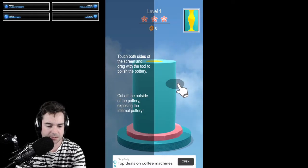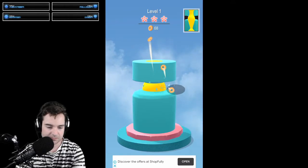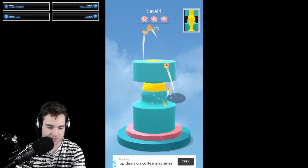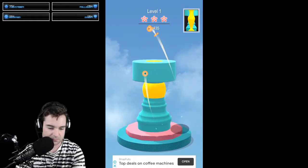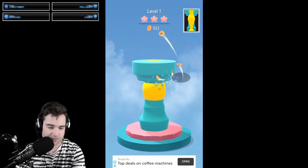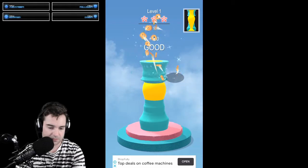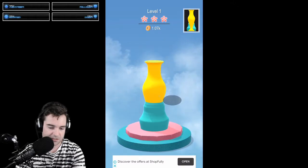It says: touch both sides of the screen and drag with the tool to polish the pottery. Cut off the outside of the pottery, exposing the internal pottery. Holy moly! Okay, so we need to go to a certain point — we've got to reveal what the shape is on the inside. It's like chiseling away at it.